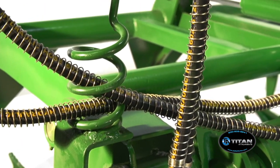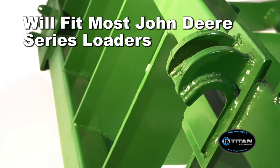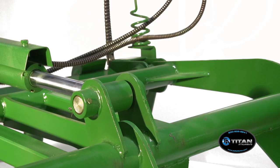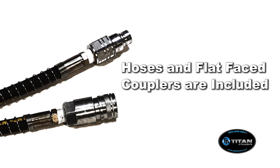Hose springs keep the hydraulic hoses from getting pinched when in use. Will fit most John Deere 200, 300, 400, and 500 series loaders. Greasable pins and bushings. Hoses and flat face couplers are included.